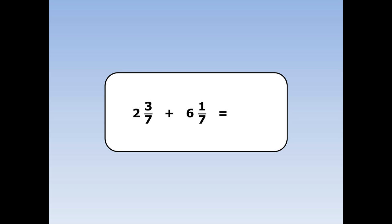Two and three sevenths plus six and one seventh. First we add the whole numbers together. Two plus six is eight. Next we add the fractions together. Three plus one is four and the seven stays the same.